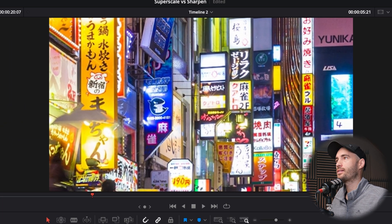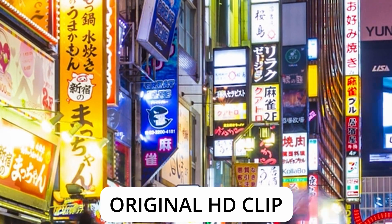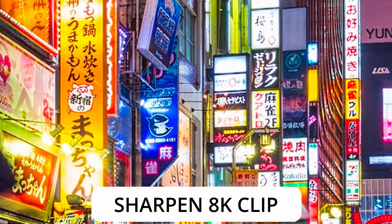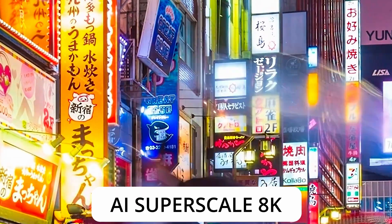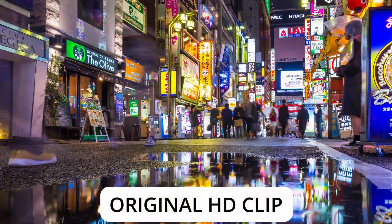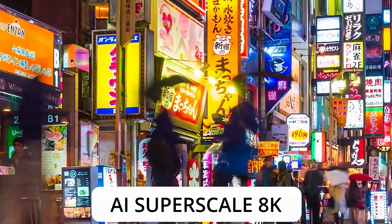Let's go to a different part of the clip — this one is great for seeing all the different detail and text in the shot. This is the original HD clip on a 4K timeline zoomed in 400%. Let's check out what the sharpen version looks like, and then compare it to Super Scale. Oh my word — that looks absolutely amazing. All the detail that Super Scale is bringing back is really something.